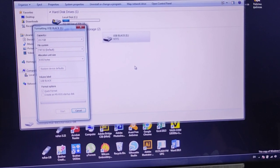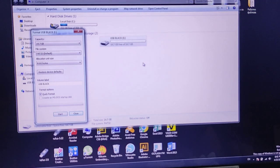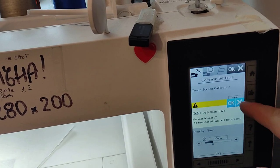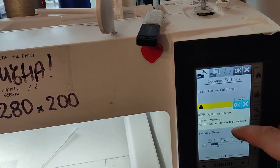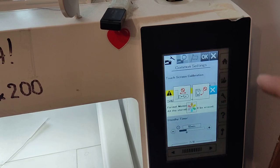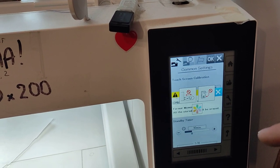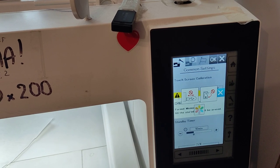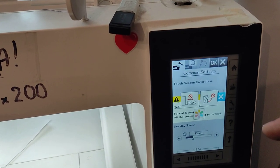Give it some time. Ok, let's try again. I just plugged it in. Now let's try to format it again on the machine. The machine is formatting the USB stick, so I got a folder inside the USB stick that you can drop your files in and actually see them on the machine.